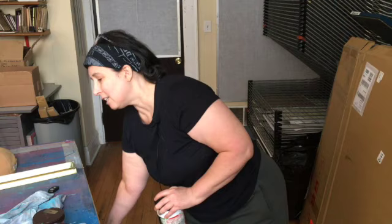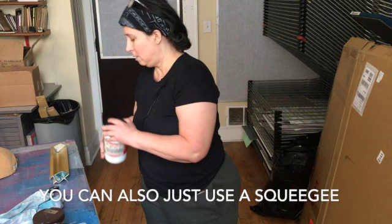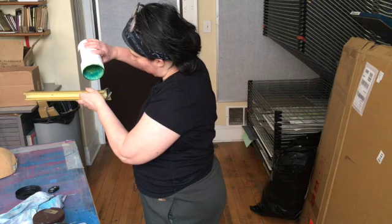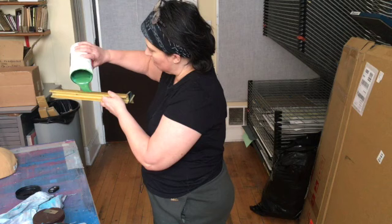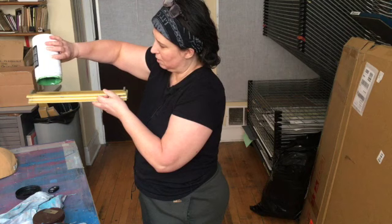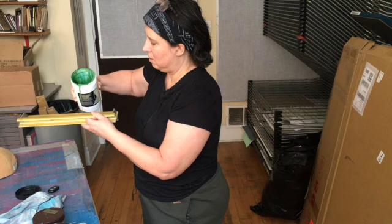My first step is to coat this screen with the emulsion, and for that I'm using a tool specifically for this — a screen coater. Even though this emulsion is light sensitive, I can do this in a room with natural light because it won't cure instantaneously. Natural light and UV light will make it cure a little faster, but it's not going to happen immediately.